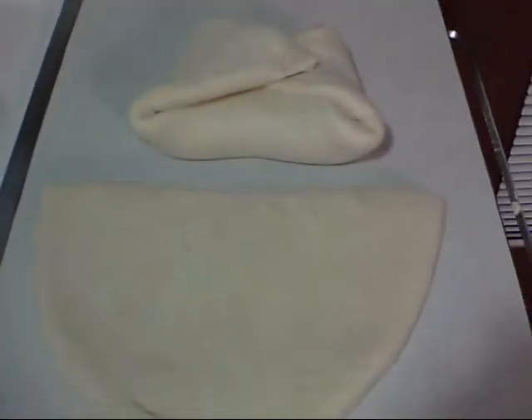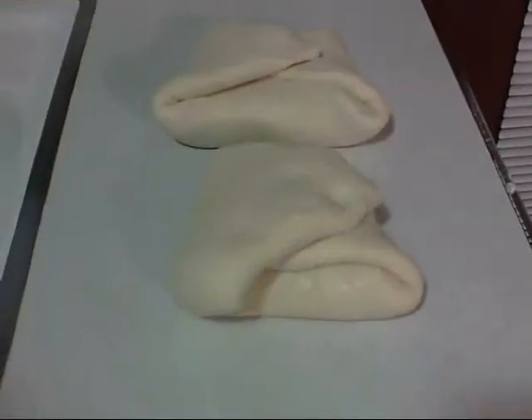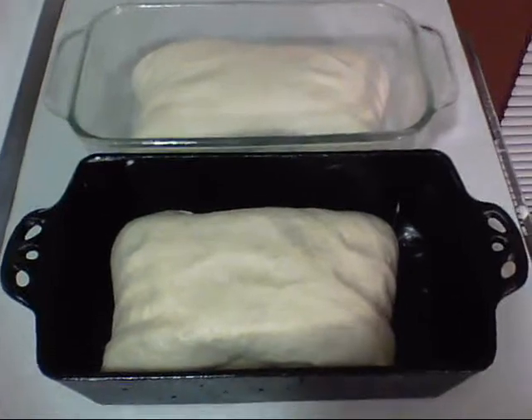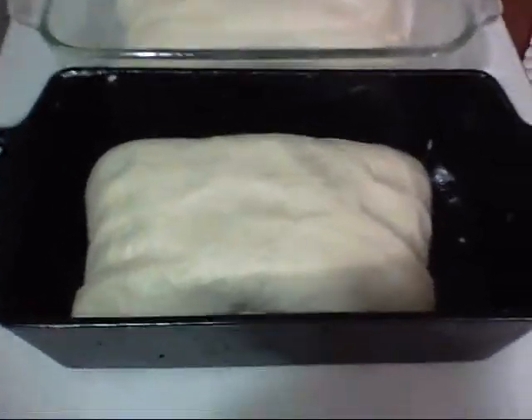Next step is cutting it in half since we're making two loaves. Doesn't matter if you cut it long ways or the other way, just cut it in half. Then we fold each piece — like you're making a burrito. Both of them folded, no big deal. Drop them in the pans, cover back up with the same paper towel, and let them rise one more time until they fill up the pan.